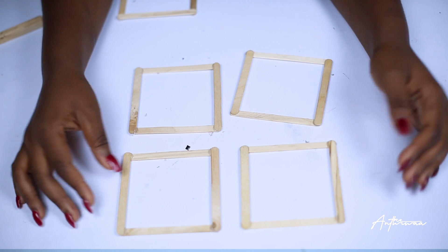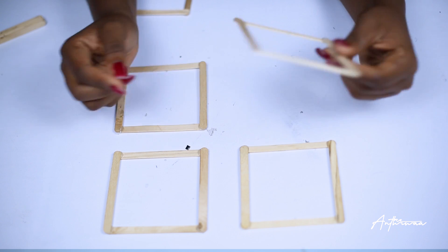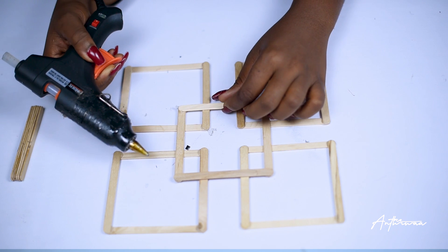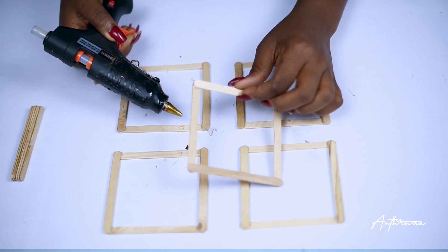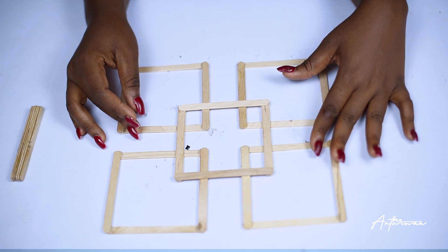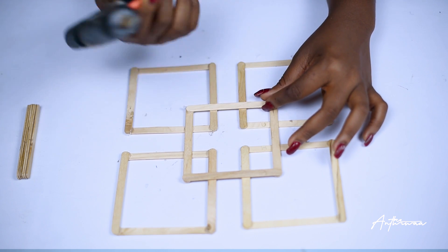The next thing we are going to do is lay four of those squares side by side like this. Make sure that they are properly aligned and the right side is facing up — you decide which side is right, it's up to you. Once you're done laying them side by side, you're going to add a fifth square right in the middle. Make sure it's sitting right in the middle, then use your glue gun, add some glue, and attach it to the four squares. This middle piece is supposed to hold the four squares together and give us the look we are going for. Use a generous amount of glue but try not to let it spill, then press it down and let it dry before you proceed.